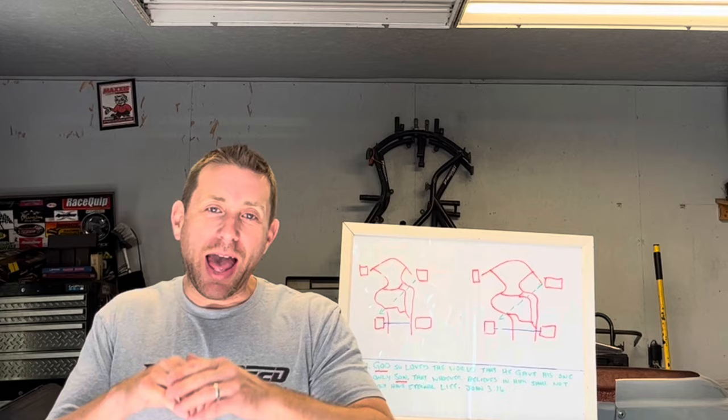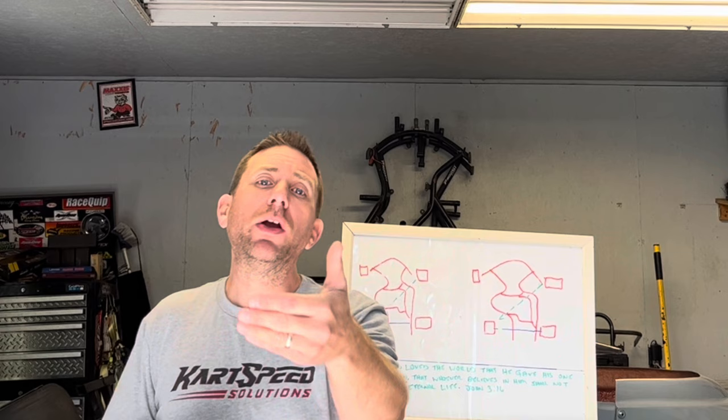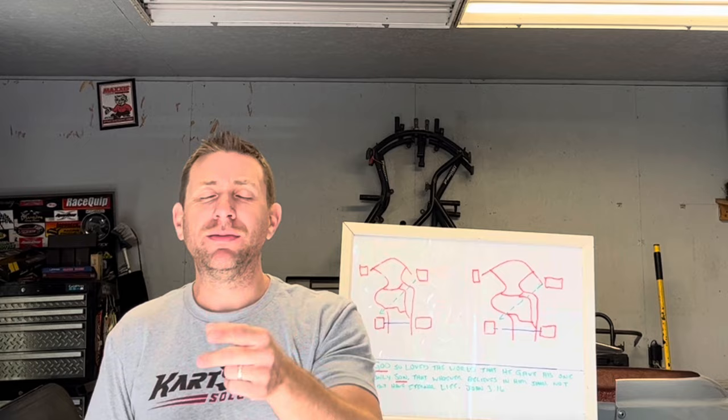That's a quick summary of how rear hub spacing works. Don't just take my word for it — go to the racetrack and try it yourself. Until next time guys: racing is hard, don't be leaving any speed in the trailer.